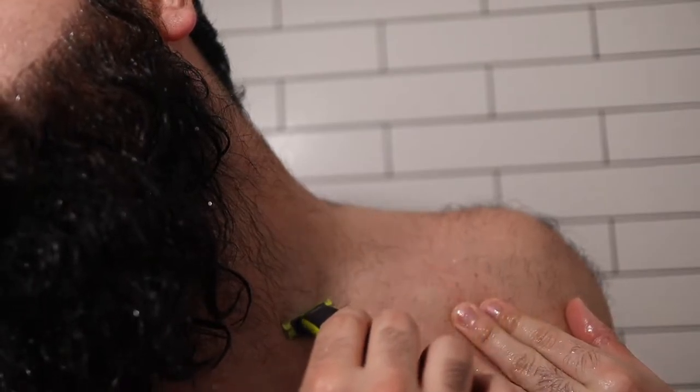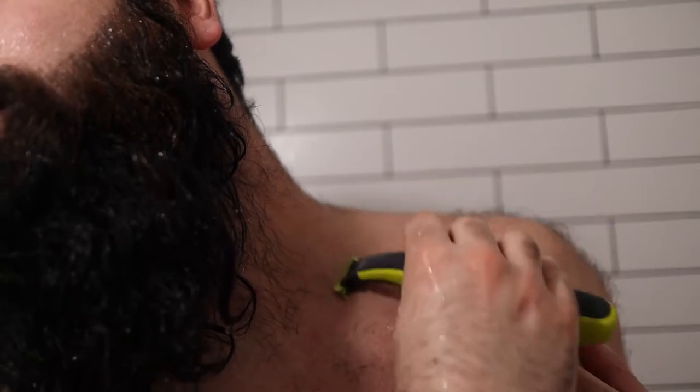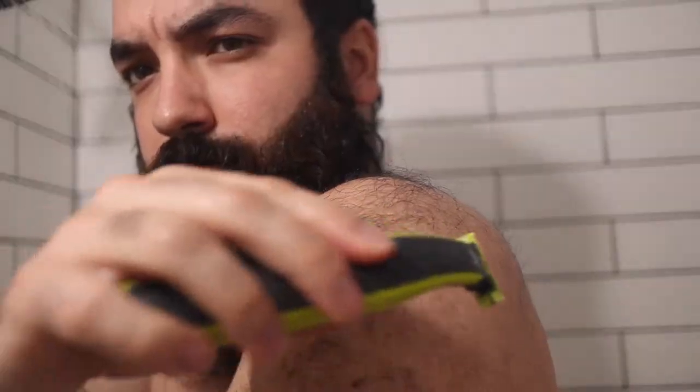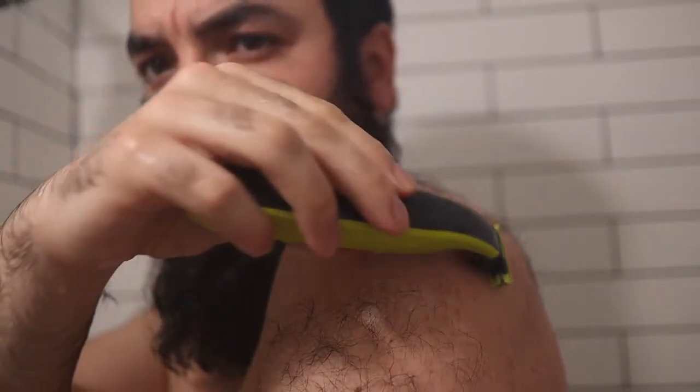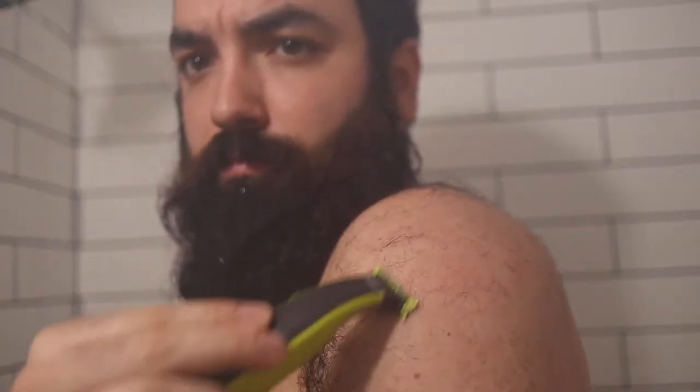The Norelco One Blade is pretty amazing — you can use it in the shower, it's completely waterproof and soap proof, dries out really easily, and never rusts. I've had this thing for quite a while now and it's just amazing. Trimming the neckline in the shower means the hairs go in the drain and not making a mess in my bathroom. You can see as I'm gliding through the hair on my upper arm here, it's cutting everything off with ease and very close.